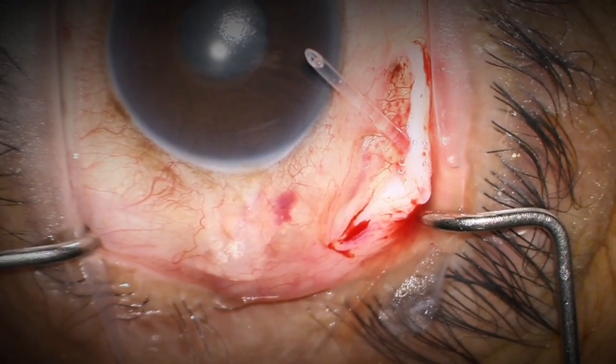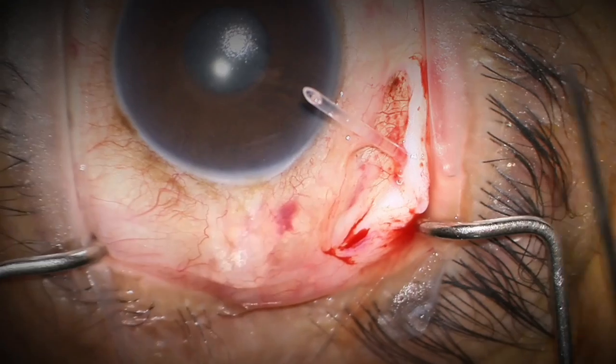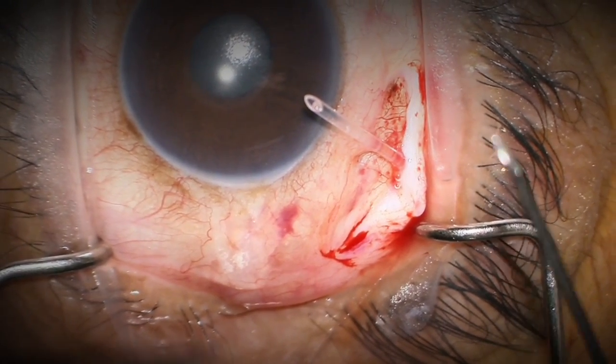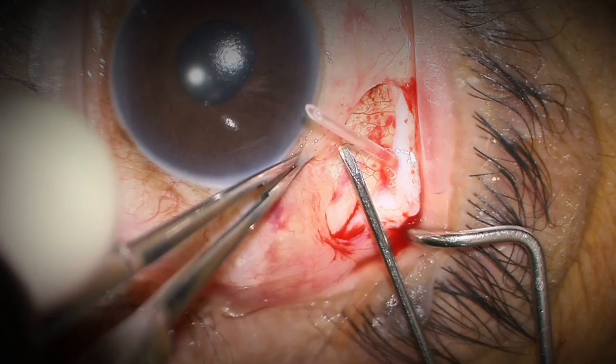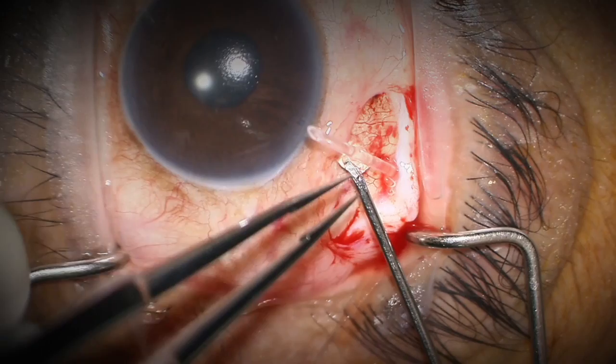I trim the tube and anticipate placing it into the anterior chamber in a somewhat tangential manner. I have a curved 23 gauge forcep with provisk or some cohesive viscoelastic loaded on it. I'm not going to make a corneal paracentesis because I think it's usually not necessary.